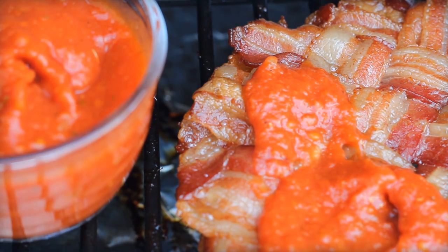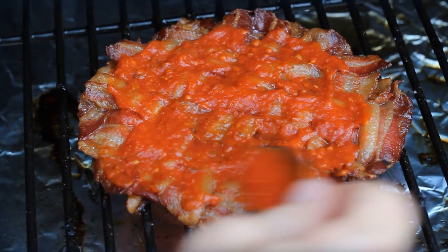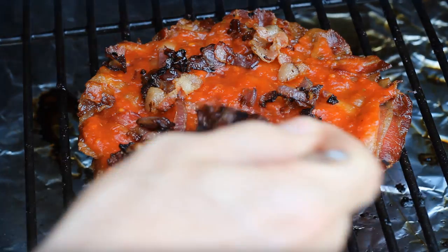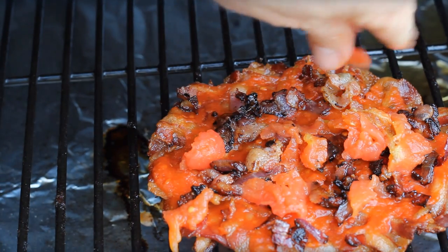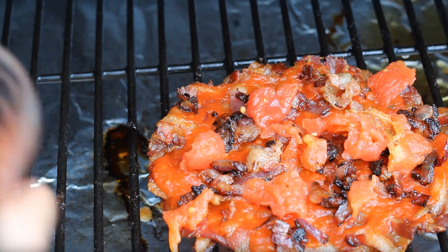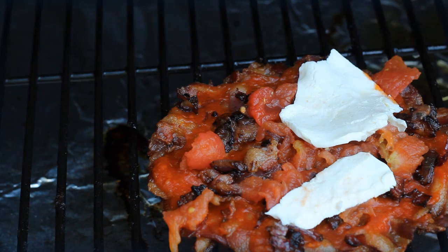One thing I would do differently next time: instead of putting the sauce on the bottom, I would add a layer of cheese first, before even the sauce, just to act as a guard from liquids draining through. It still works out great though. Add the bacon-onion mixture and all your toppings, including hand-crushed tomatoes. One nice thing about working with a smoker is not only are you working with lower temperatures and more carefree cooking, but it also adds a layer of smoke — a whole other secret ingredient.